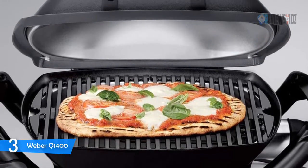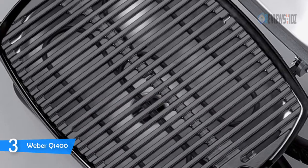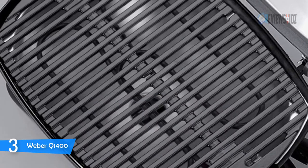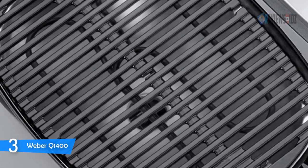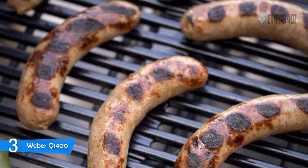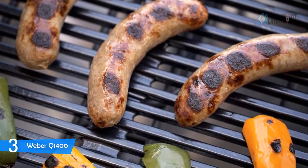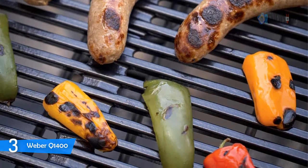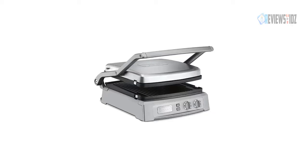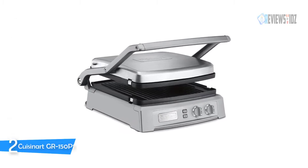With the familiar Weber Q logo branded in the lid, the Weber Q1400 electric grill raises the bar on flavor expectations and performance. You can sear burgers, steaks, and chops, and grill chicken, fish, vegetables, and fruit on the porcelain enameled cast iron grates. You'll be amazed at the authentic grilled taste of foods cooked on this electric grill. Its power is 1560 watts at 120 volts.